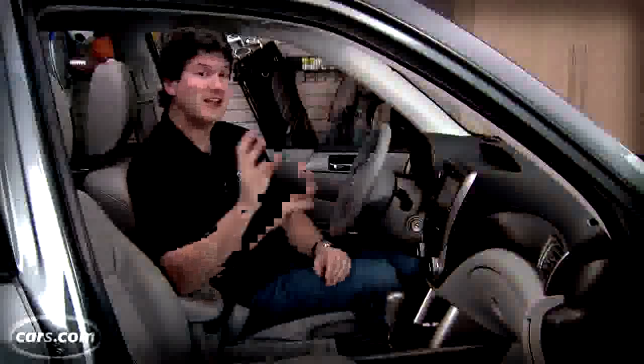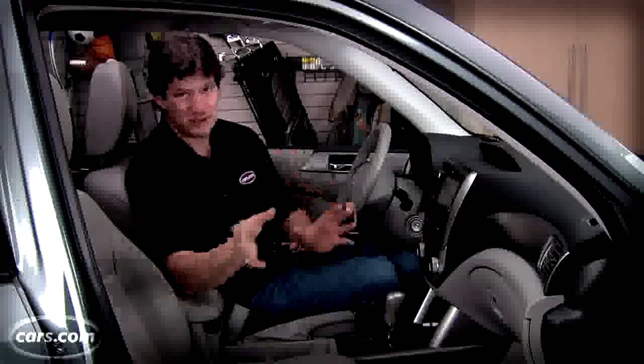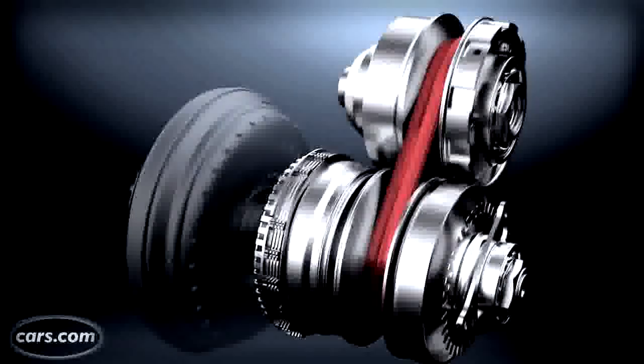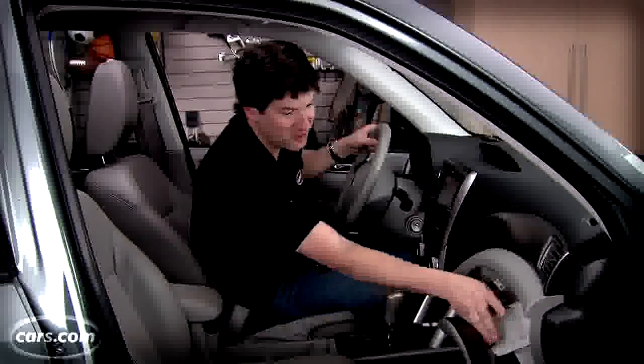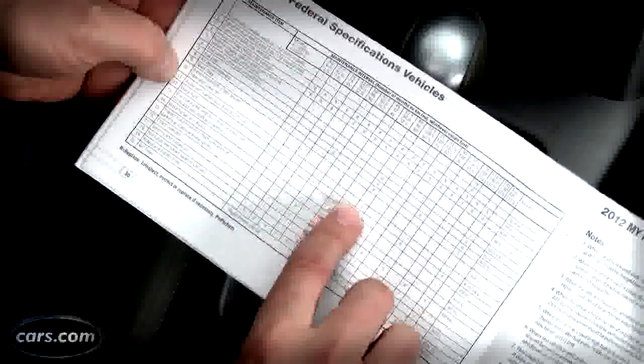Even though most automatic transmission fluid historically has been red, you'll notice that this isn't, so you can't always go by that. In cases where it is red or even where it is colorless like this, what you're looking for is not just the level but the condition. If it is older, it tends to get darker, and you can actually, in some cases, smell a burnt odor — and that is always a bad sign, meaning something may be wrong in the transmission. But at minimum, you should have the transmission fluid replaced.